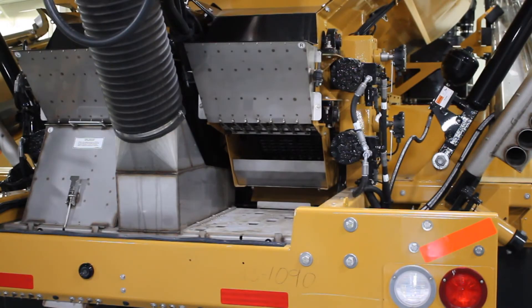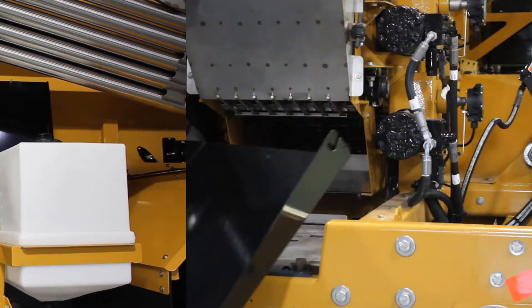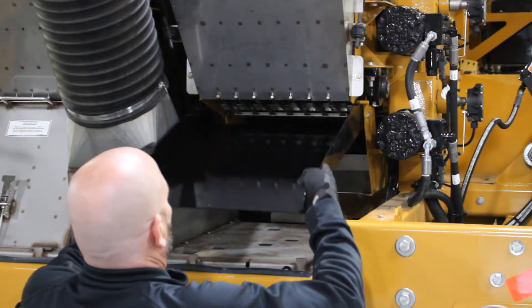Hello, this is Paul Hafner, Application Product Specialist, and we're going to go through the steps needed to prepare the machine for calibration. First thing that we'll do is remove the funnel boxes from the rear of the machine, and then we'll get the slides and put them on so we can collect the fertilizer.